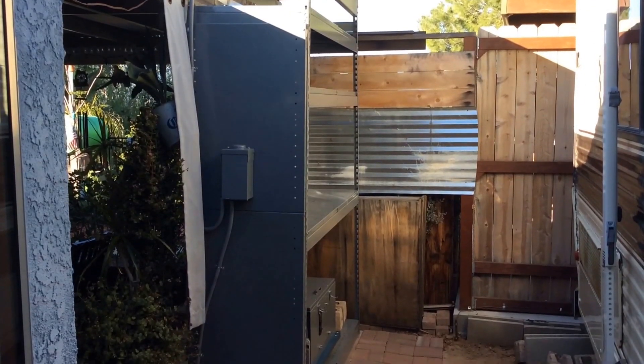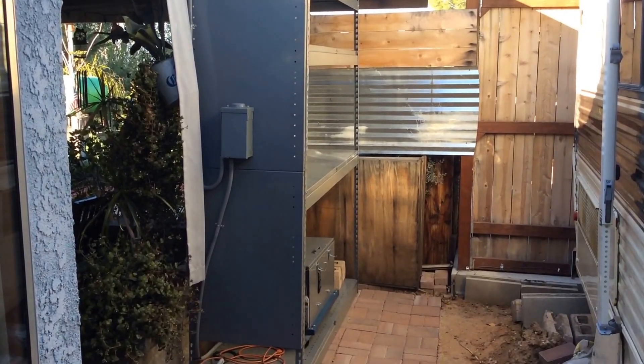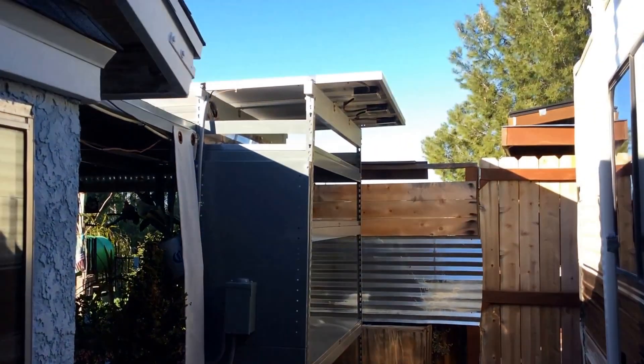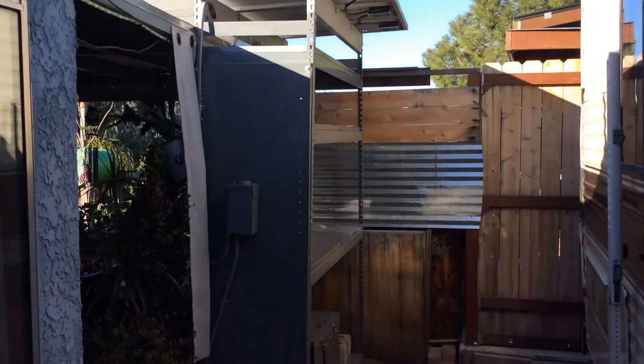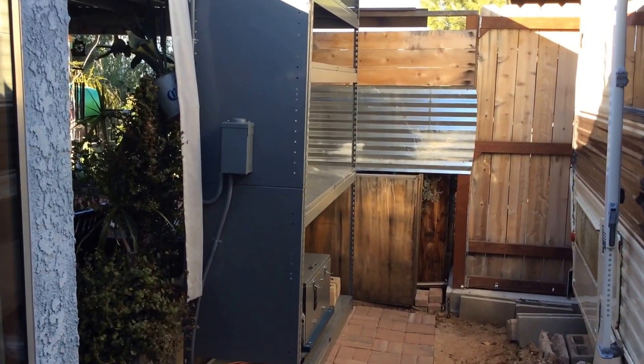Okay YouTube, here's the update of the portable generator. What you're looking at now is the structure I built. I've got my panels up top. I decided to add this into using for the house, plus it's still got the portability of it.